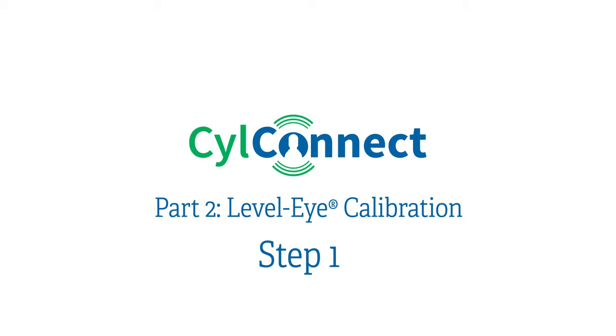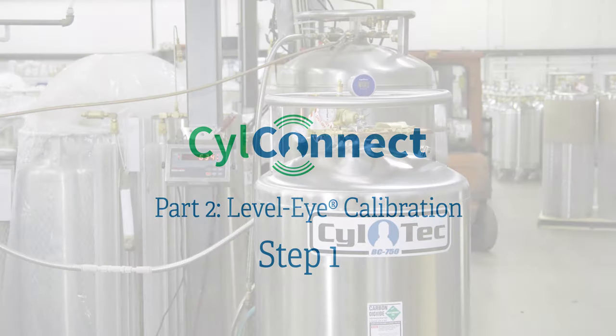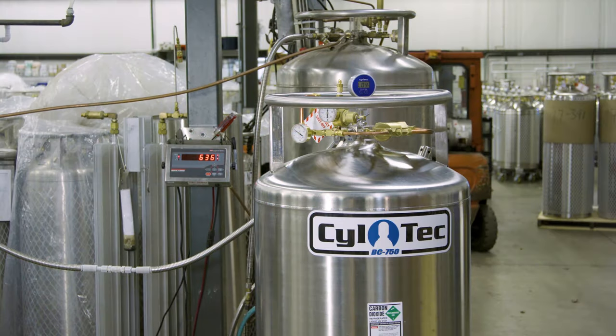Part two: Level-Eye calibration. Step one: place the tank on a scale and fill it by weight. Fill the tank with five to ten pounds of liquid and allow the wand to chill for five to ten minutes.